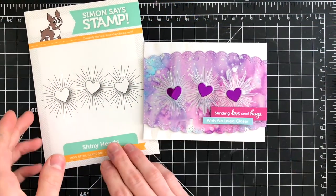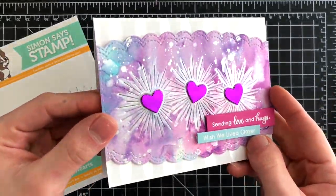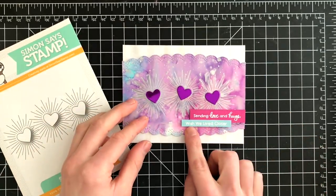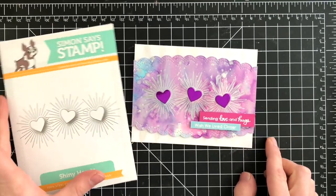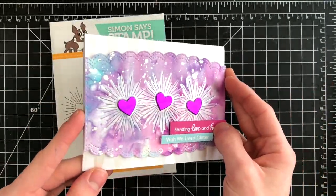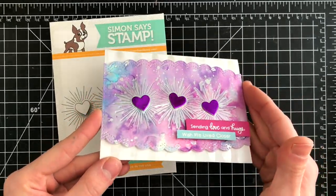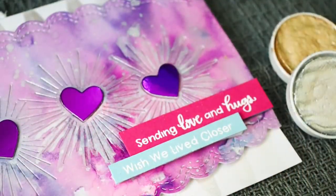Now let's look at a couple other projects I created using the new release. This particular card uses the Shiny Hearts die set, and I cut that into a background I had created with some distressing — I had done some ink smushing on here. In the areas where we get that beautiful cut line, I added some really beautiful silver watercolor to give it a burst effect. The hearts are cut with some beautiful mirror cardstock from Tonic Studios, and I used that Love and Friendship stamp set from Simon Says Stamp to create the sentiments.